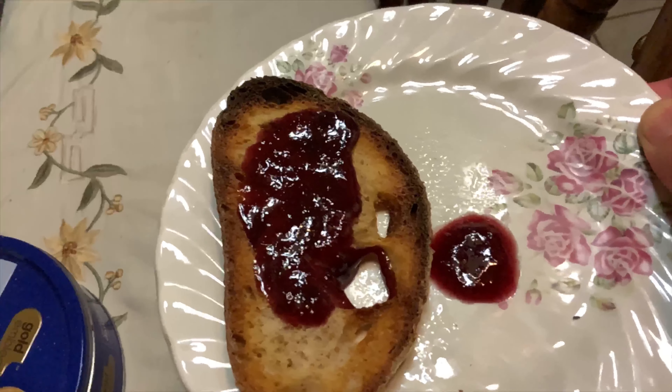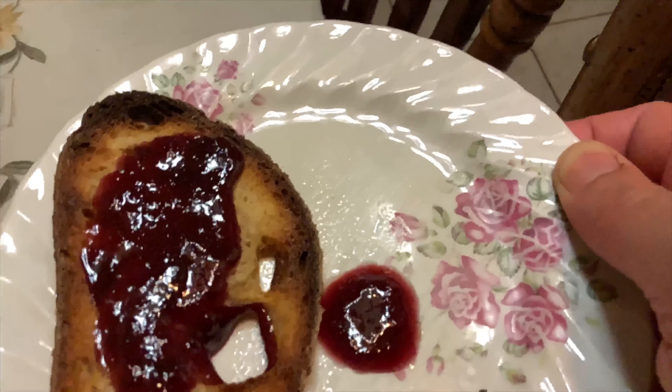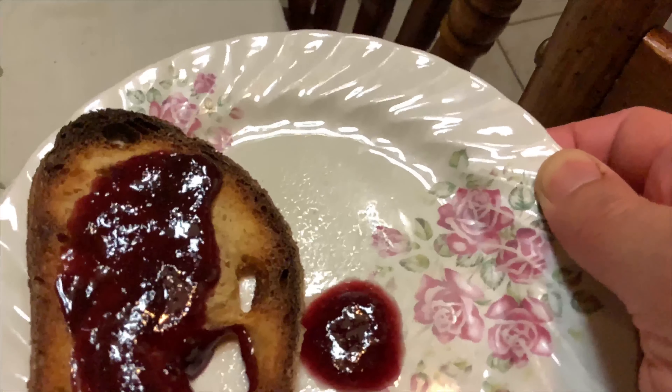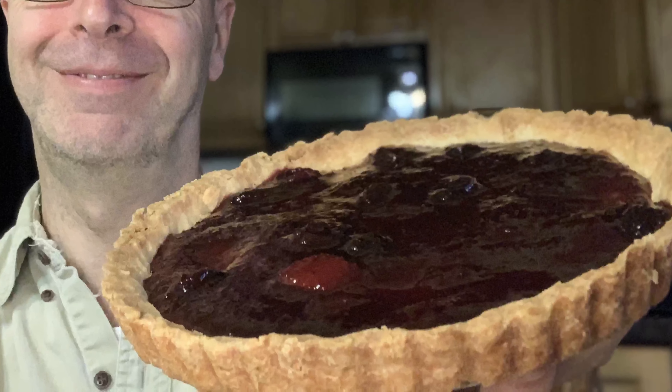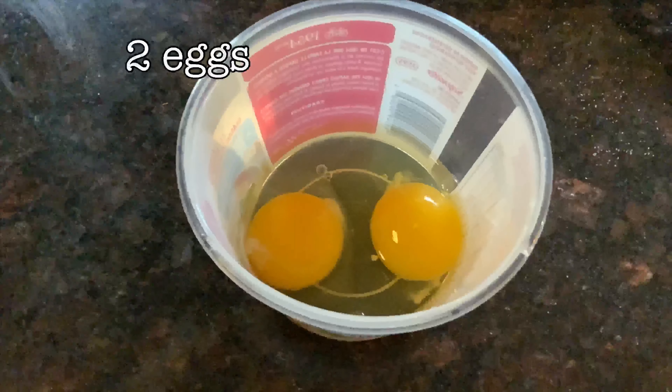But if you don't want to wait for winter, you can still use it. Make some toast, put it on there — toast and jam with fresh homemade jam. No preservatives, nothing but goodness. Or you can make a pie, like this.